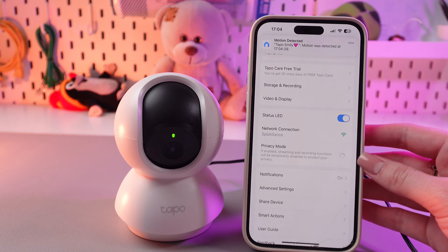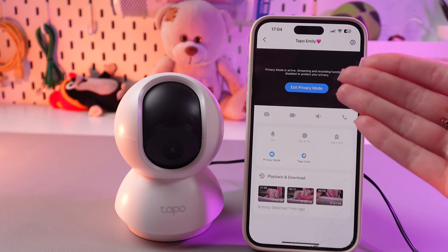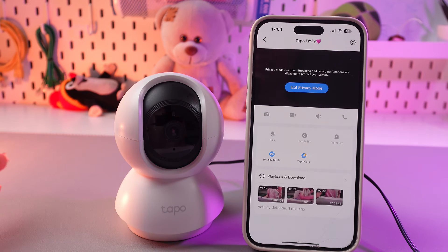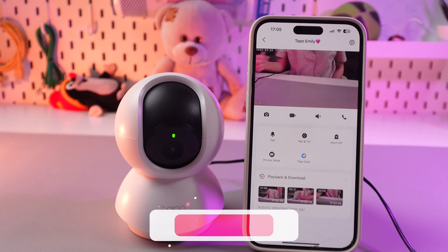Let's test it. I'm gonna enable it, and after this, let's return to the main setting, and now you can see that there is no picture, and also the lights just went off on the camera. You can also do just the same through the main screen, so just tap this privacy mode option to enable it again, or tap it again to disable.